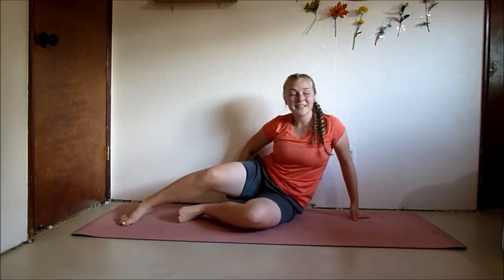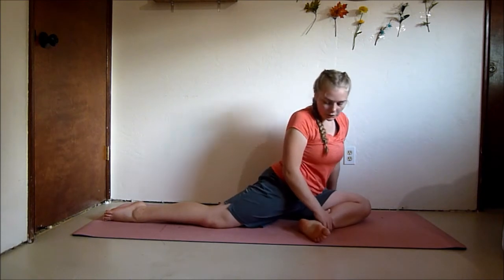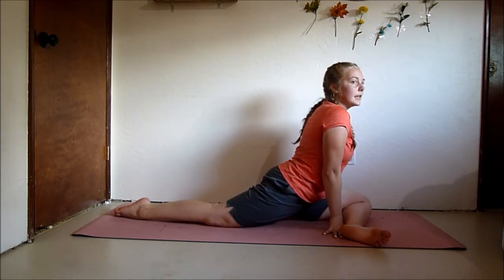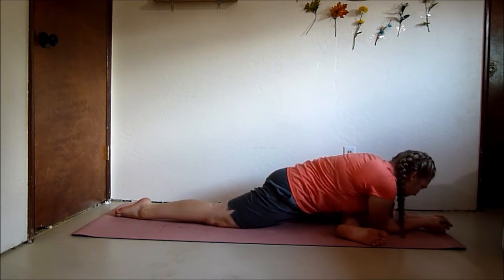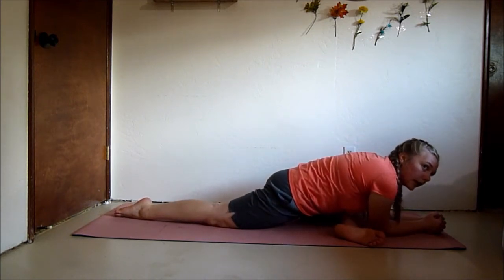Congratulations guys, you made it to the stretching portion of this workout! We're going to start with a pigeon pose. Bring your front leg parallel to you — if that's a little bit much, pull your foot in a little bit closer towards the back leg. You want to sit equally on both legs. For beginners, just sit up tall; if you're more flexible, reach forward. Hold it here and really stretch out those muscles. Try not to fall to the side — sit on top of both legs.